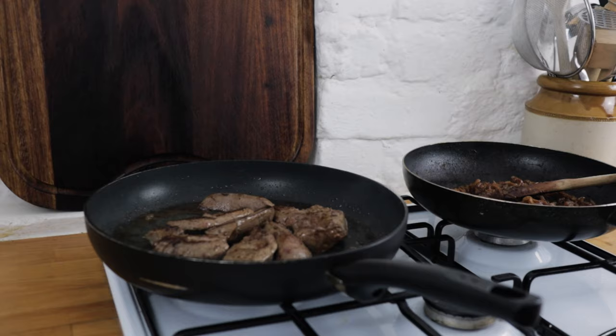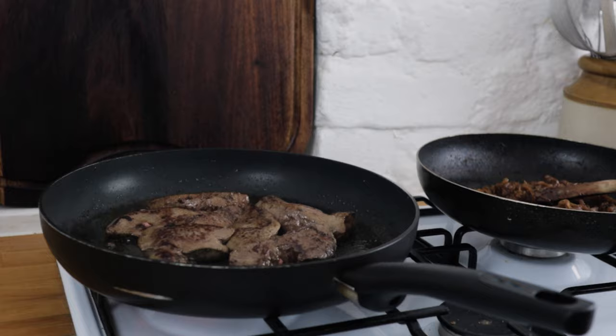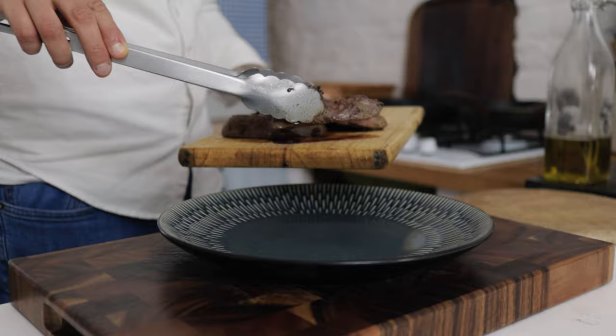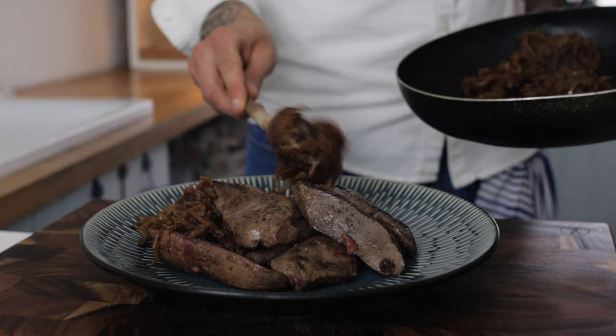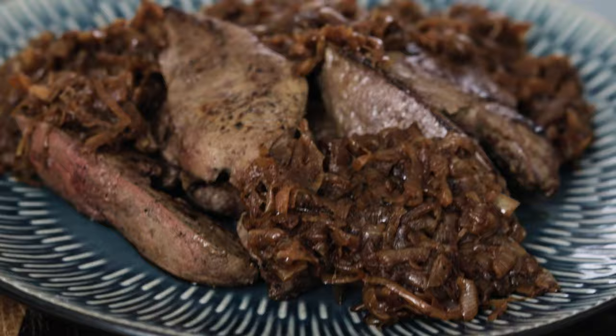Give your liver a little prod with your finger — we don't want it to be super soft, but we do want it to have a touch of springiness to it. Pop it onto a plate or chopping board and let your liver rest for about five minutes before you eat. Then pile your liver onto a plate and finish with a nice generous amount of your beautiful caramelized roasted onions. Get in the kitchen, get cooking, and enjoy!